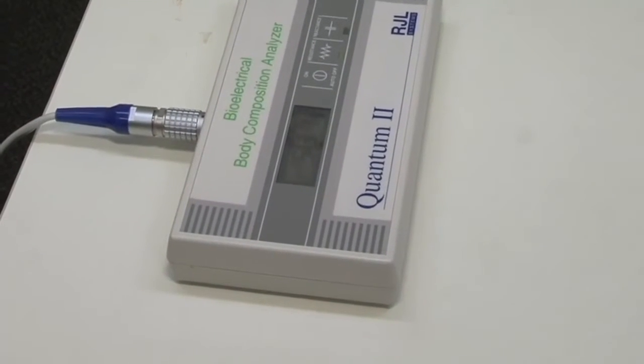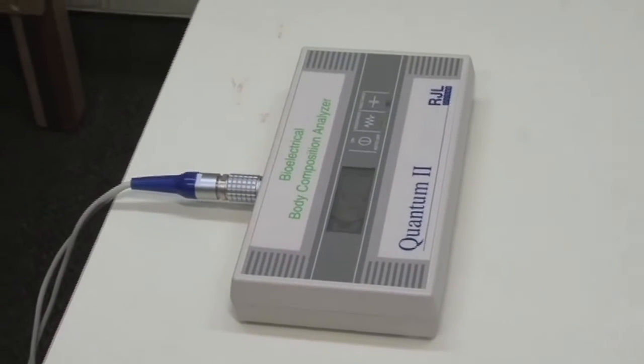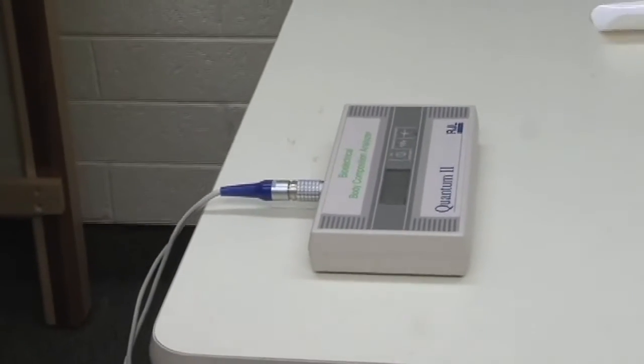That number by itself doesn't mean anything, but we take that information and put it into an equation. Other information we would need for the equation is her height, which is critically important because, as with any electrical current, the resistance to that current is dependent on the height and the cross-sectional area of the cylinder. In this case, the electrical current is going through her arm, down the side of her body, over to her legs — so we're really measuring the whole body, or half the body, and then making a prediction based on that measurement.